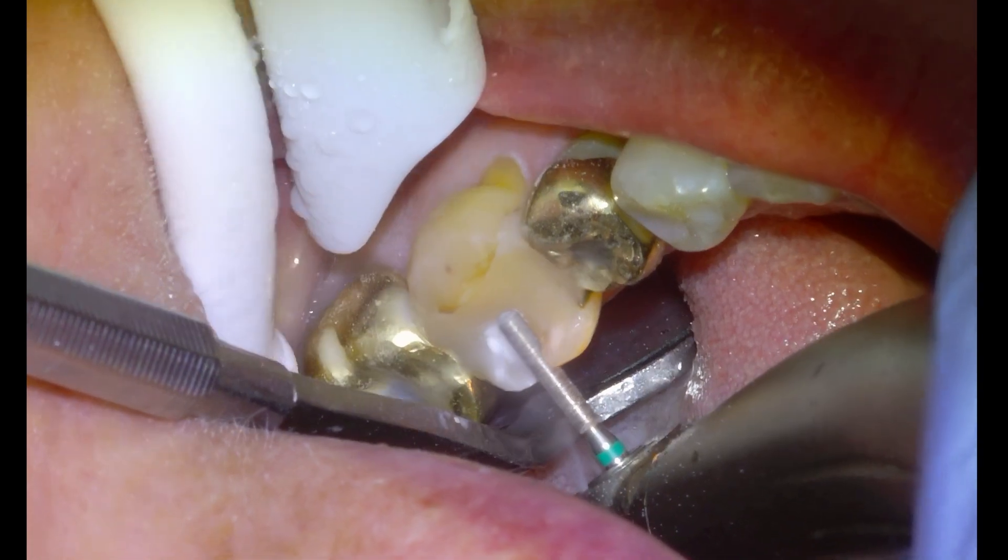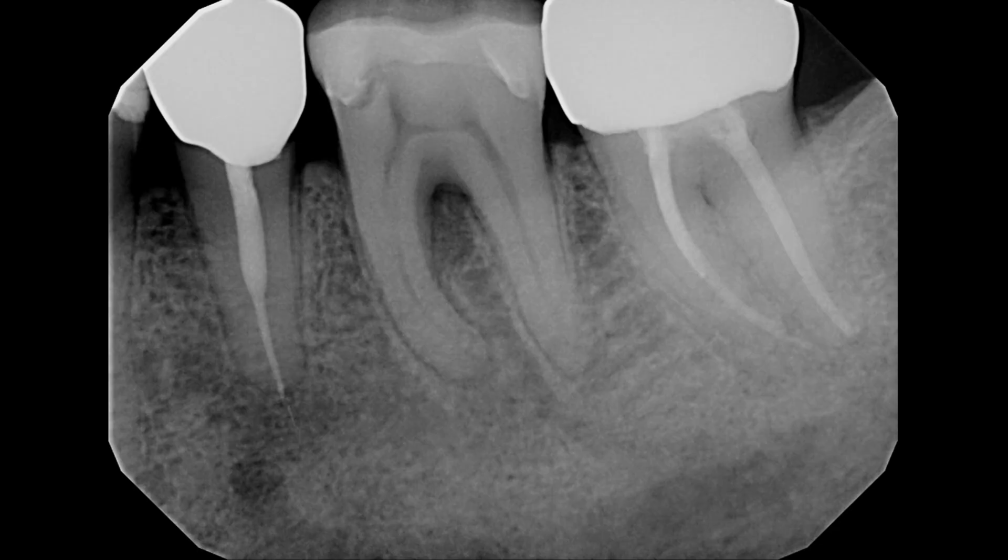What does a successful root canal and crown treatment look like? This is an x-ray taken on a patient who complained of pain in their lower left jaw when they bit down. We can see on the x-ray that there is a failing root canal on the second premolar, indicated by a dark lesion surrounding the root tip, which represents a chronic dental infection.